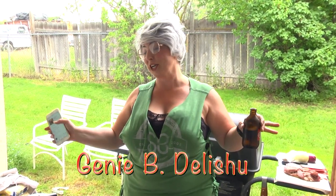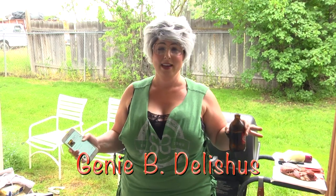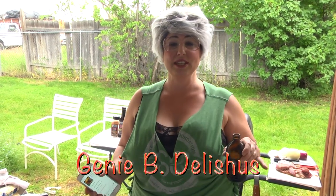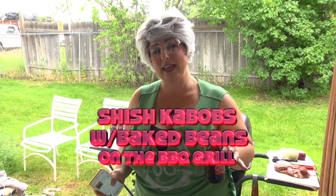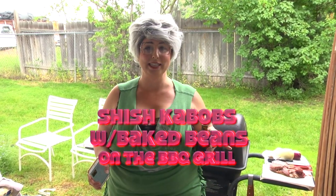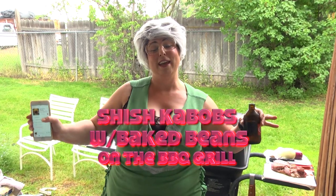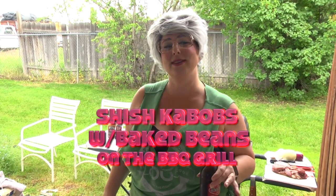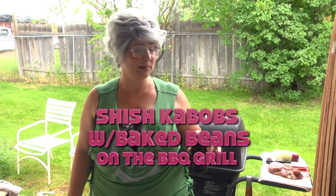Welcome back to Trailer Park Cookin, I'm Jeannie B. Delicious, and today we're cooking outside barbecue style. There are so many things you can cook on the barbecue, but I'm gonna start with shish kebabs. Everything I purchased on the show today I purchased at the Dollar Tree. Love you my Dollar Tree fans — love seeing you every time I shop there.